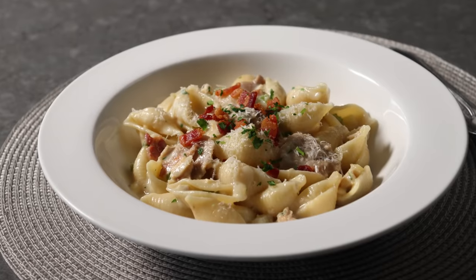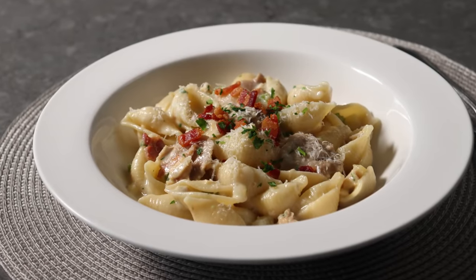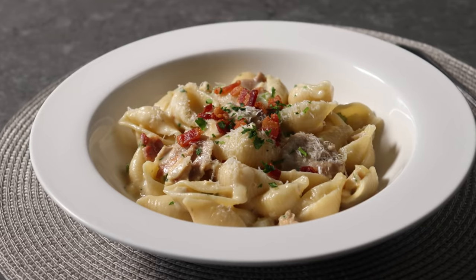And no, I didn't invent this — I've seen this done before with linguine, but I didn't see anyone using shells, which for many reasons I think is the perfect pasta choice.